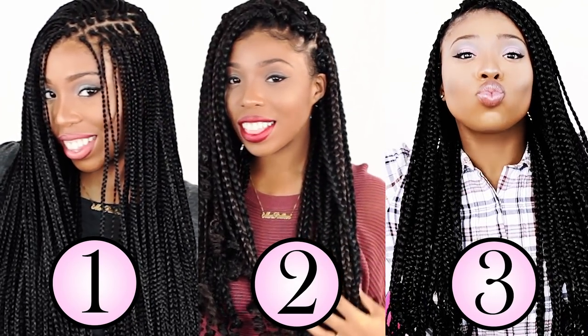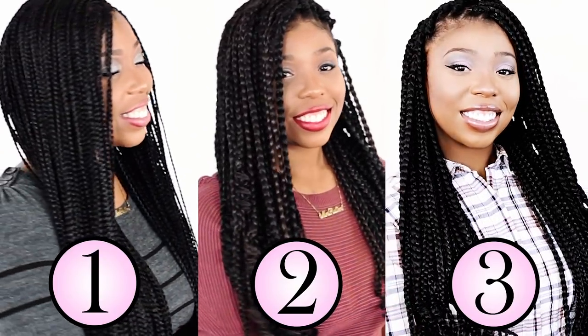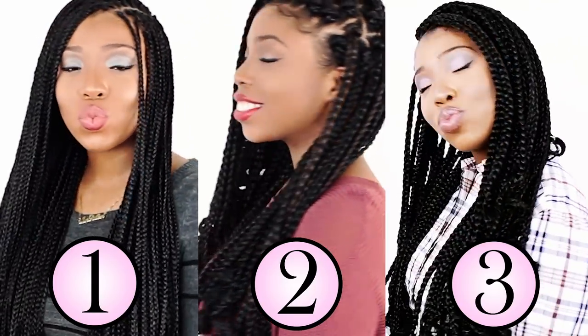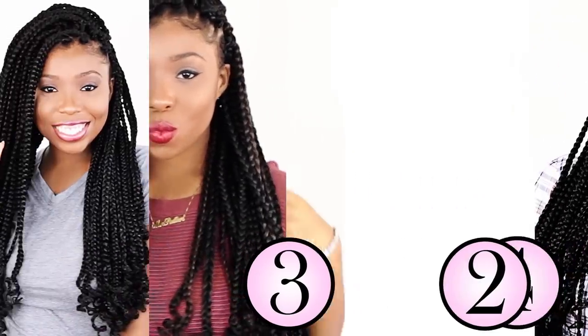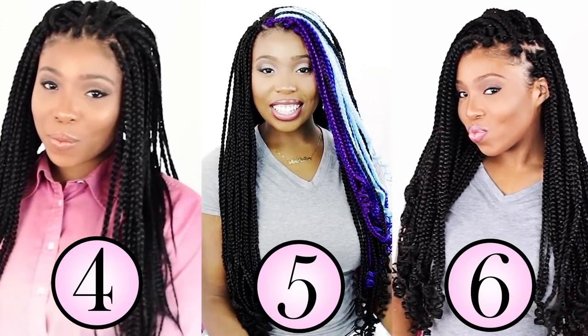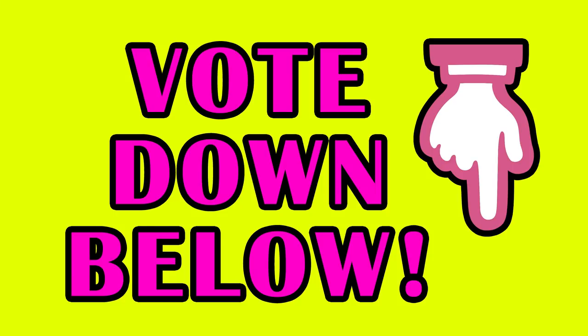If you enjoyed watching my box braids compilation, then subscribe right now and click the bell to join the notification squad because you don't want to miss any of my new videos coming out next. Click the share button right below this video to share this tutorial through text message with your best friend. And until then, I'll catch you ladies later. Vote your favorite down in the comments section right now: one is for micro method, two is for individual crochet method, three is for rubber band method, four is for sewing method, five is for cornrow crochet method, and six is for double box braids.